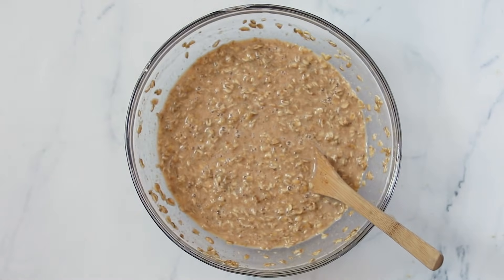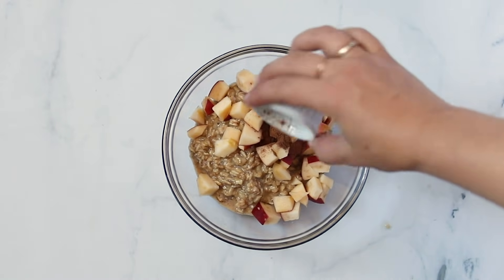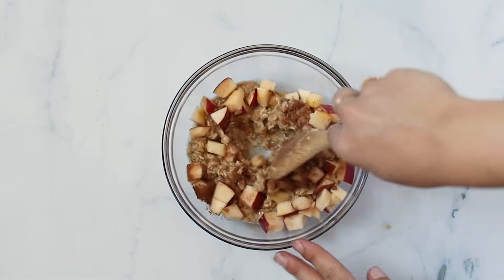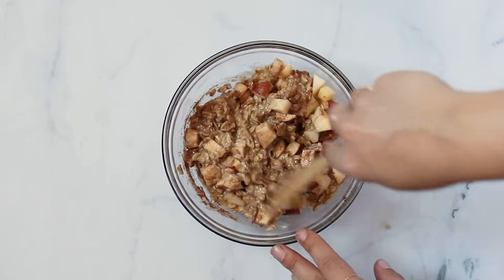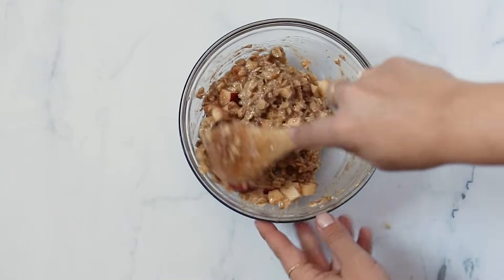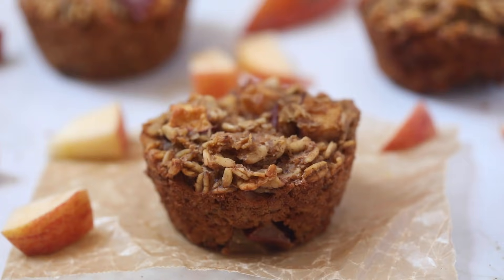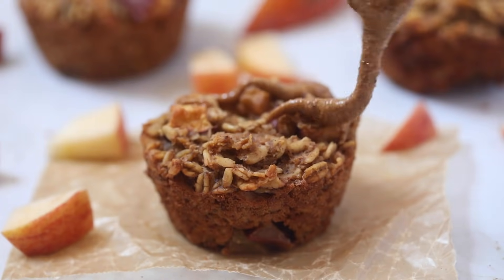Number one is going to be apple cinnamon. We're going to add chopped apples as well as cinnamon. You could also add in some chopped walnuts if you wanted. Fold this together, and then once it is combined, you will add it into your muffin tin. Just fill the tins almost all the way full, and then you will bake it up. And these are what the final ones look like.